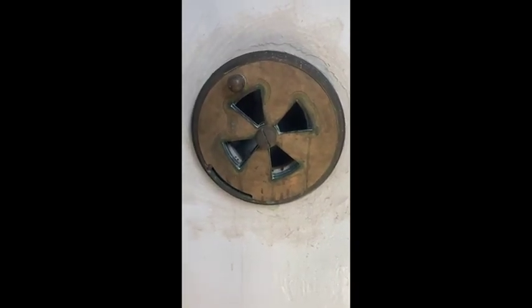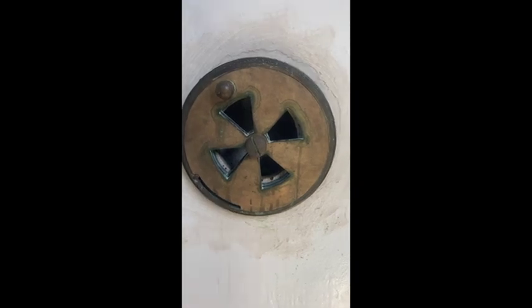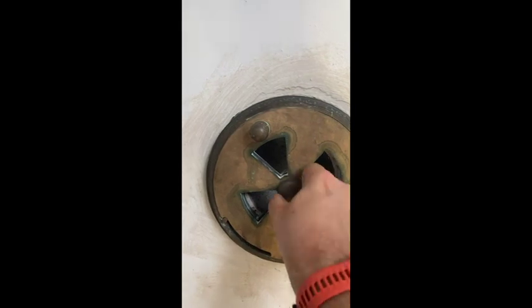What you're looking at here is the internal air vent inside the old watch room of the Hillsboro Lighthouse. These become tarnished over time — they're just brass and they simply screw on and screw off.